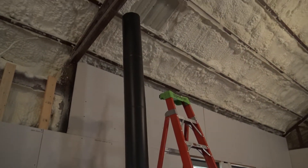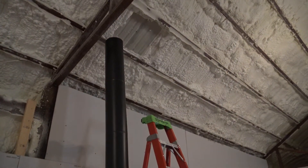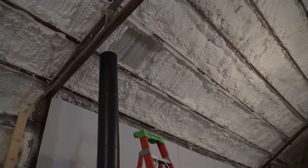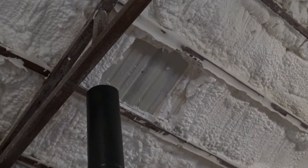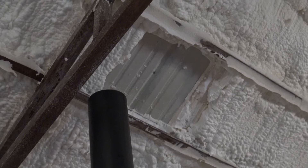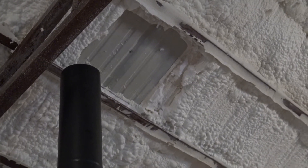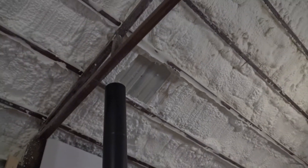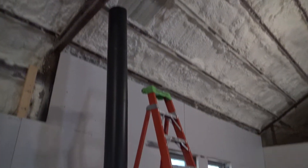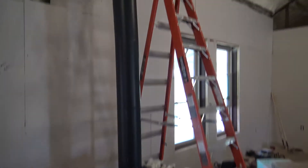All right everybody, working on the stove. Up there is where my pipe is going to go through the roof. I've been removing some of the insulation in that area — I've got a screw through the tin marking it. I need to go basically on the outside and cut the hole for my stove pipe to go through.